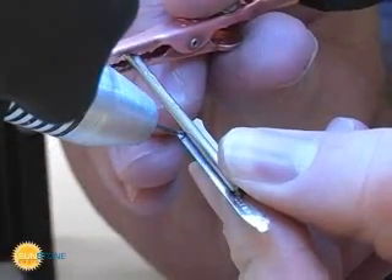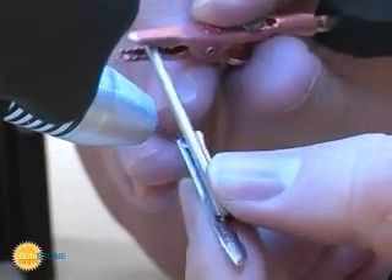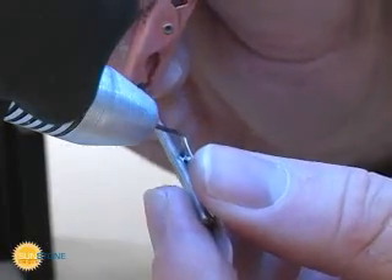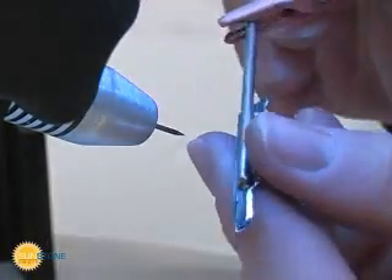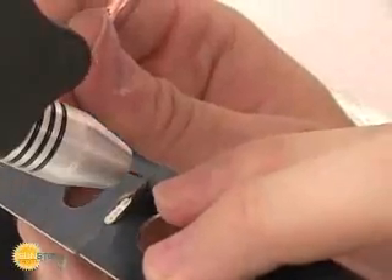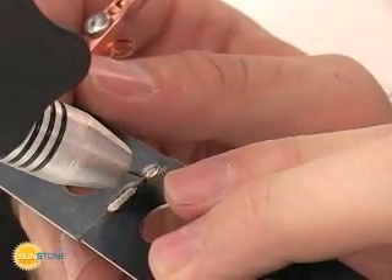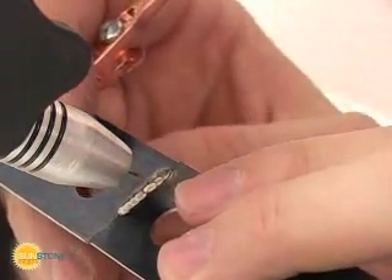Stainless steel and most carbon steels are simple to weld. We recommend that new users become familiar with the Orion using stainless steel to practice on. Steels with very high carbon contents, such as spring steel, weld easily but must be heat treated to overcome a brittle joint.